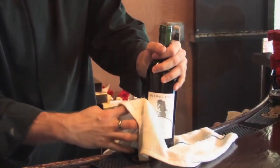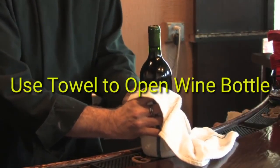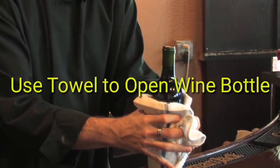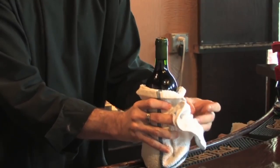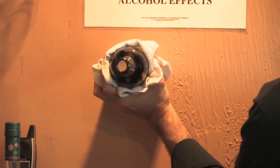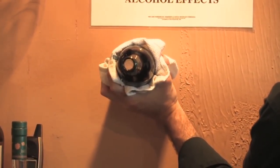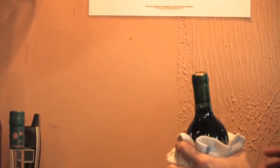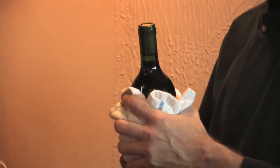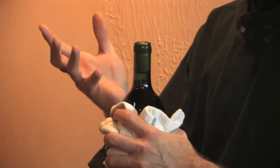Wrapping the bottom of the bottle in a towel, hold it nice and snug around the body. Find a vertical wall and hit the bottom of the bottle flatly against it vigorously. This will cause the cork, from the pressure of the wine, to begin coming out of the top of the bottle. At that point you can pull it the rest of the way with your hands.